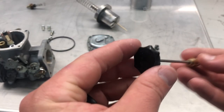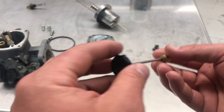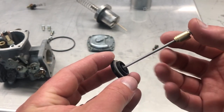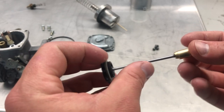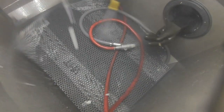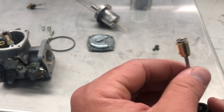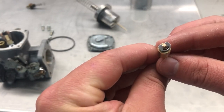Hey guys, John from Vaporone Technologies here. We're working with some of the carburetor components we showed you earlier. We literally blasted this part in a minute or less — you can see some of that in-process footage. This is a very delicate, tiny part and we cleaned it up extremely easily.